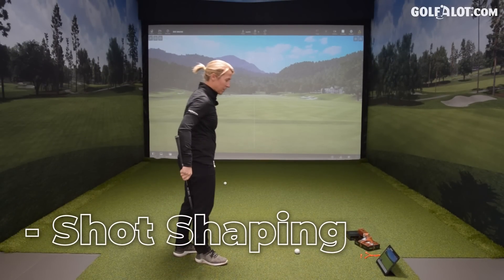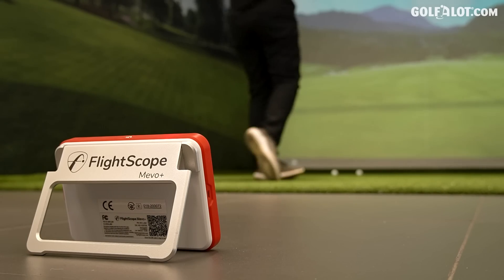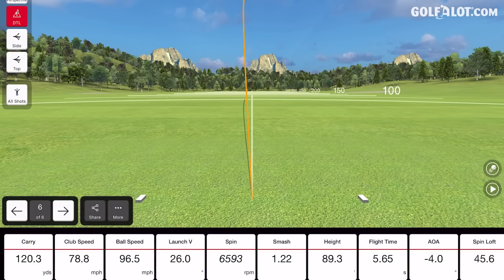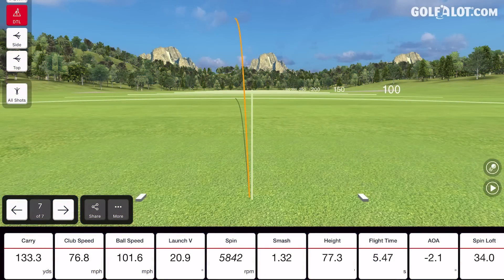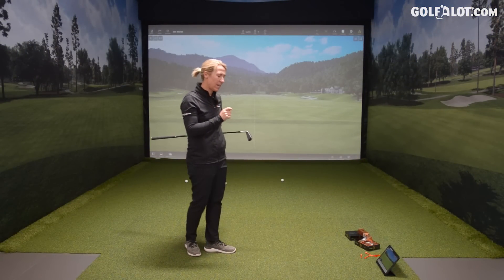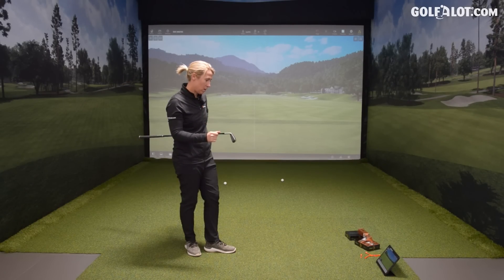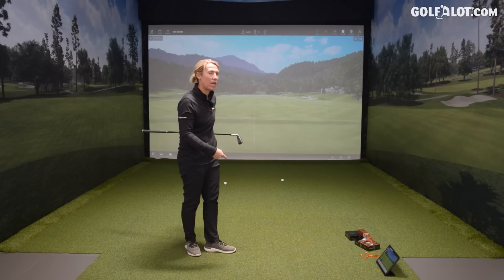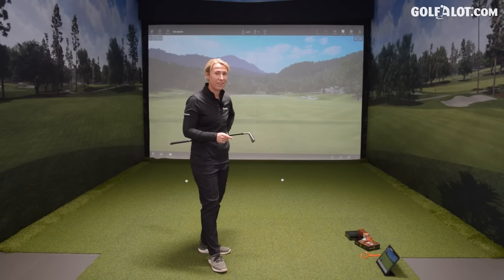I'm going to start trying to shape this 7-iron to see how well it picks up — a couple of fades. Yeah, that one moved. Now a draw. Yeah, it picks them all up nicely. It's quick when it says it's ready — it doesn't take time to settle. You get the numbers straight away with no pause. So if you are a rapid-fire practicer, this FlightScope Mevo Plus is perfect for you.